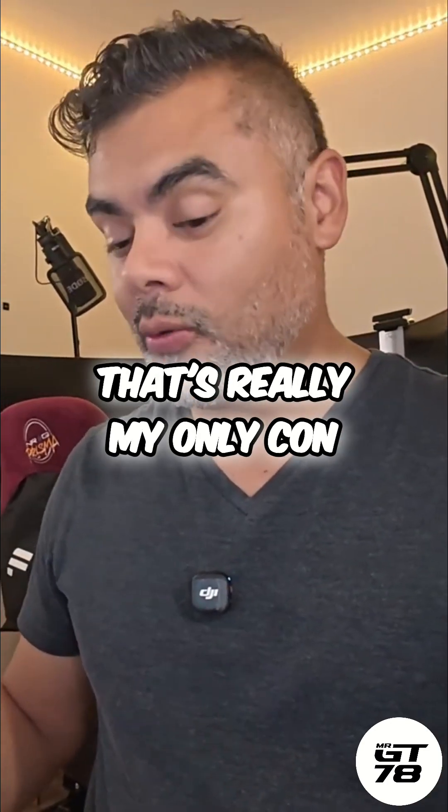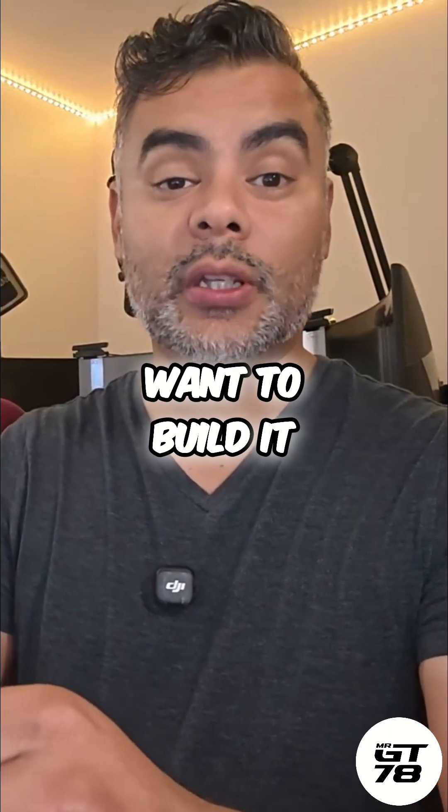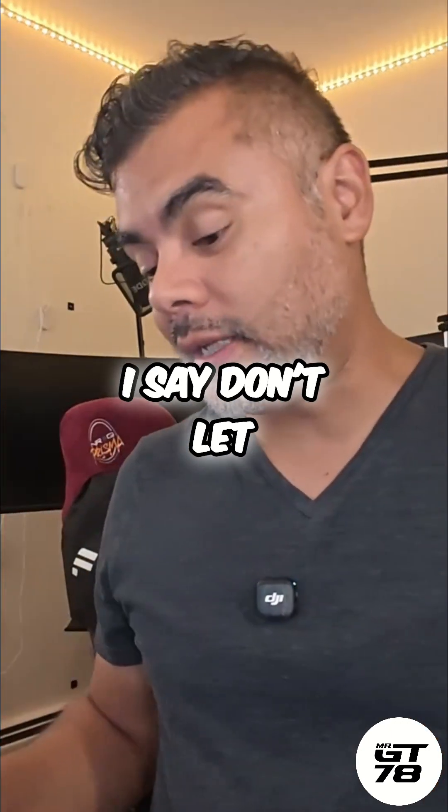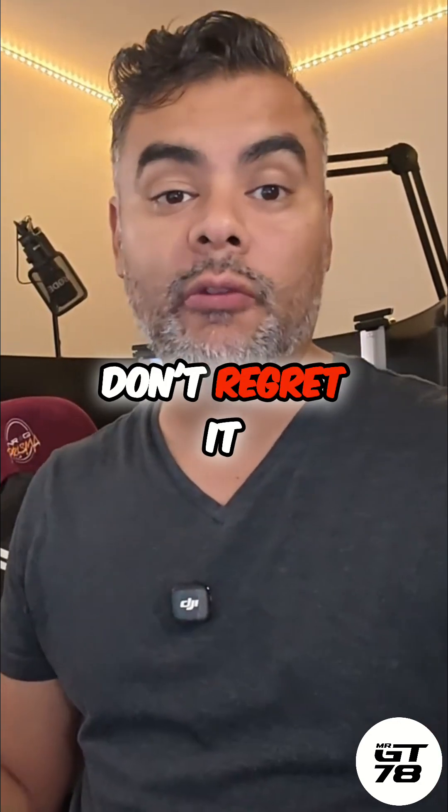That's really my only con, and that's the feedback I've heard from other guys too — that's the reason why they don't want to build it. But I say don't let that get in your way, just do it. I don't regret it.